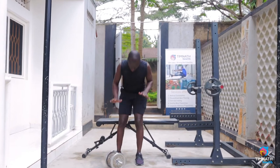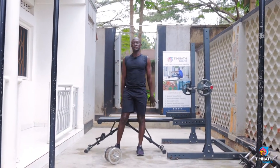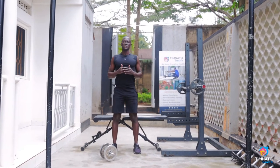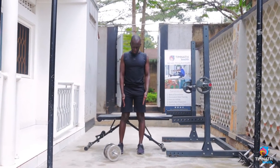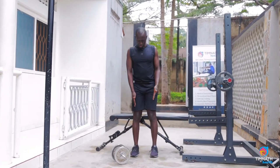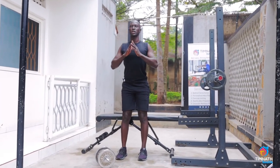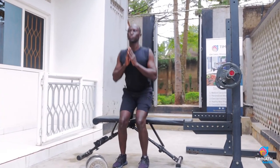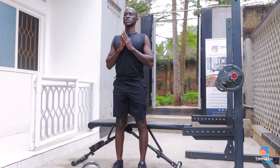Basics first: just a normal squat. Having a bench or some kind of chair is good for somebody starting out. Get the chest out nice and proud, feet about shoulder-width apart — not too wide, about shoulder-width — keep the chest out, push down through your heels, get down, and come up.